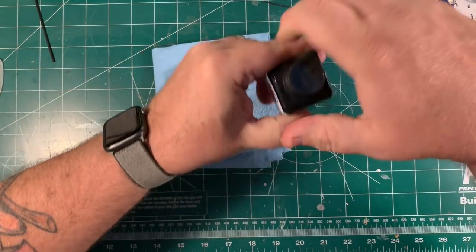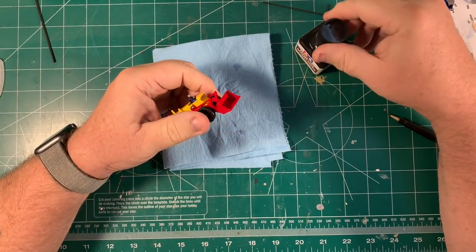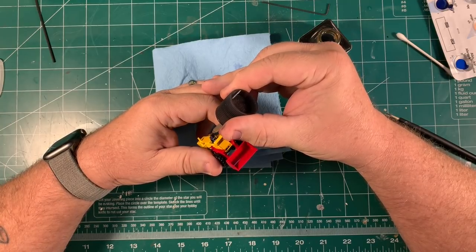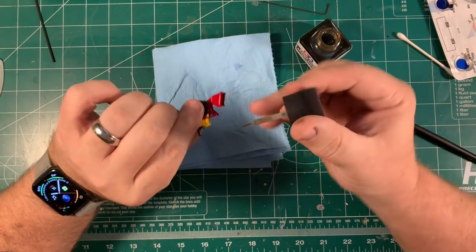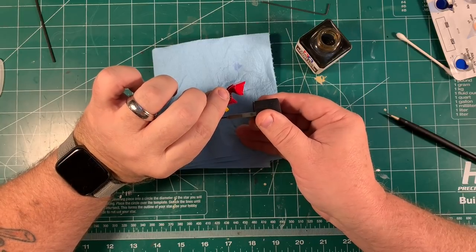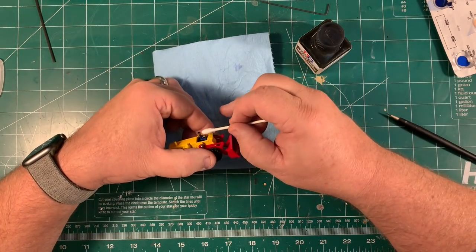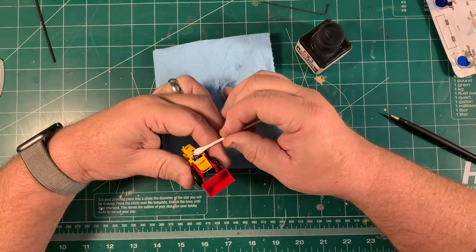Here I'm going to use a little bit of Tamiya Brown Wash. I'm going to put a little bit of it on the skin tones of the driver to give him a little life. He's so small and there are so few details that there isn't a lot else you can do. So after giving him the base flesh color paint job, you put a little of the brown wash on there, take a Q-tip, dab away just a little bit of the extra, and leave the rest there to add some highlight, depth, and realism. And it works great.